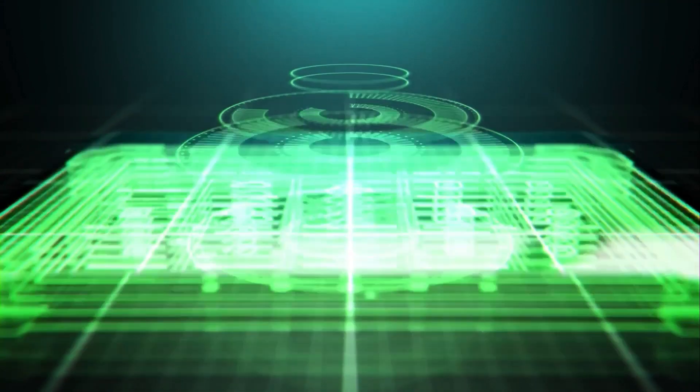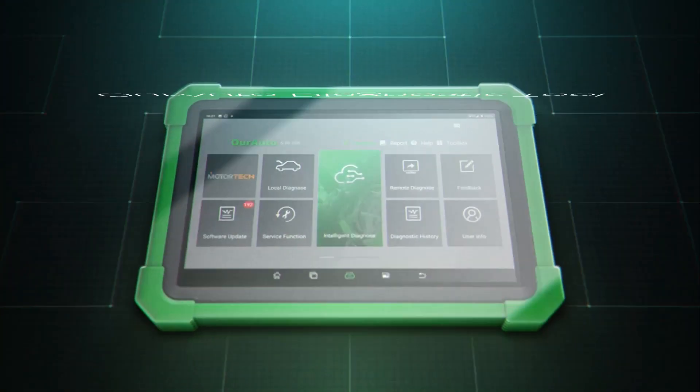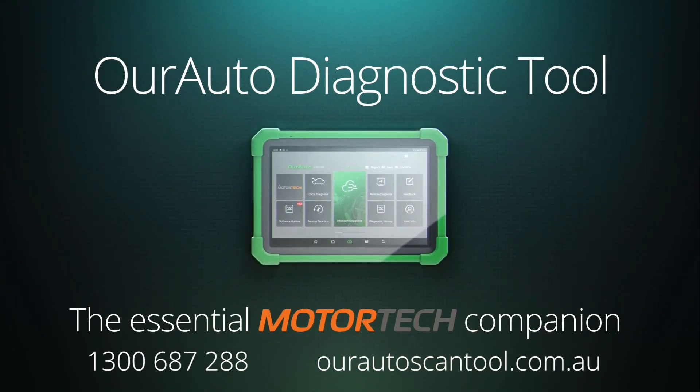This edition of Tech Tips is proudly brought to you by the new Our Auto Diagnostic Tool, the essential motor tech companion.